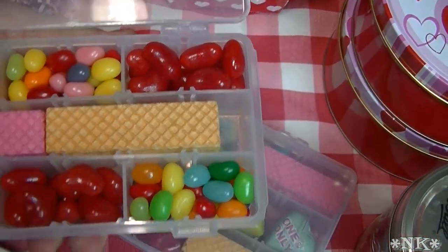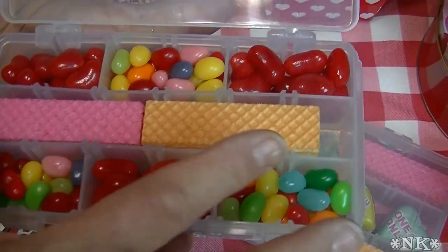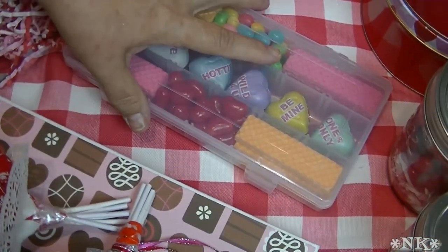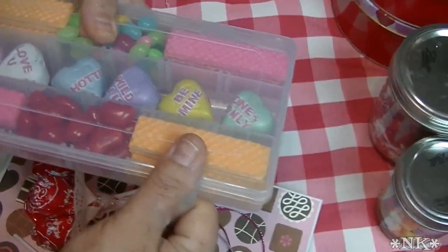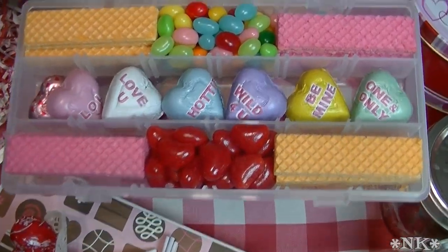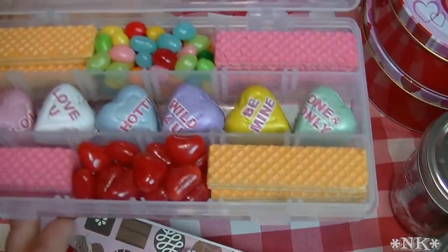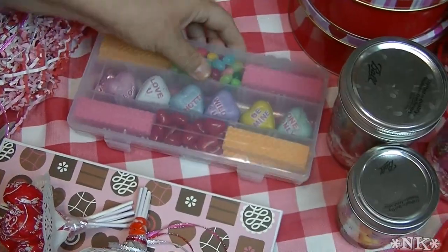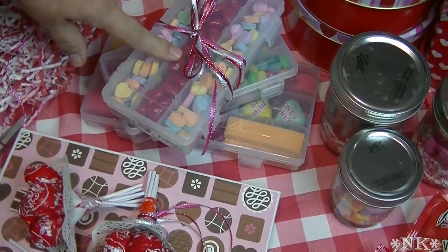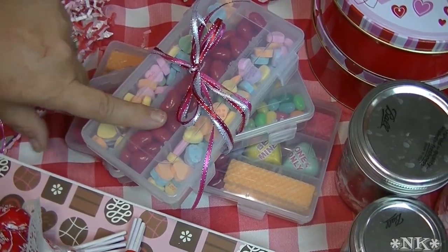Here's another one: it has cinnamon hearts, sour jelly beans, and wafer cookies you can get at Dollar Tree for about a buck a package. One package can go a long way. You can tie a ribbon around it. If you go to Dollar Tree, look for these organizers in the hardware and automotive section — they're in the same aisle.